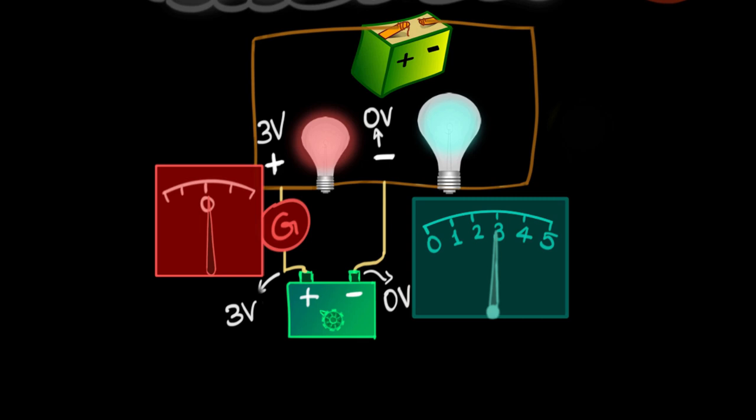That is the principle of a potentiometer. You put a voltage source across the unknown voltage with a galvanometer, and you keep increasing that voltage source. Eventually when the galvanometer deflection becomes 0, we know the voltage of our source must be exactly equal to the voltage we are measuring — and that's how you calculate the potential difference. Now we need to understand how to convert this into something more practical.